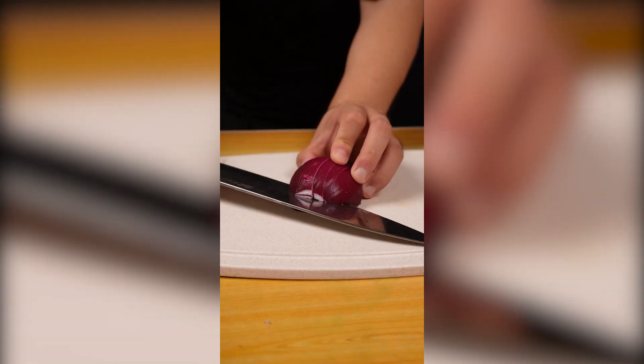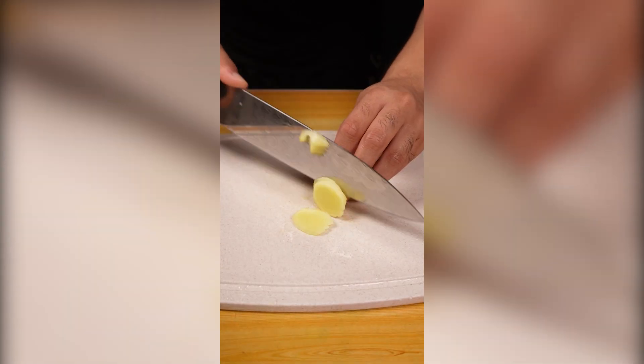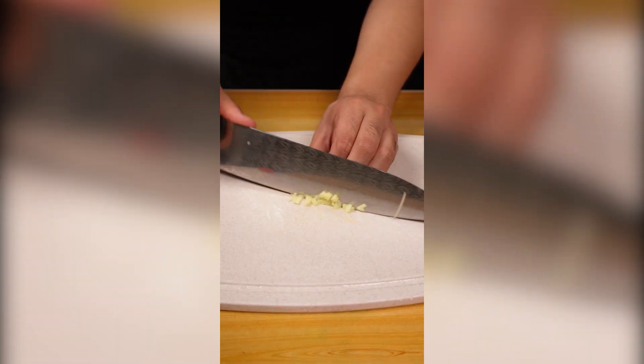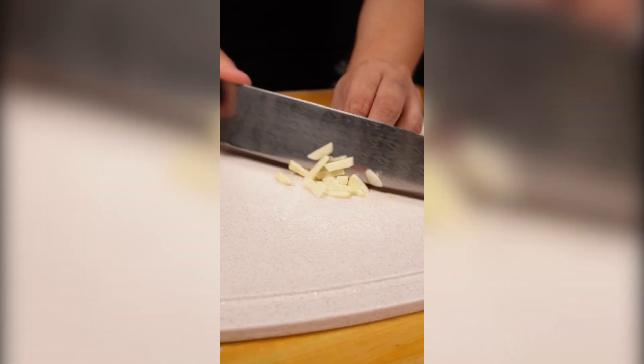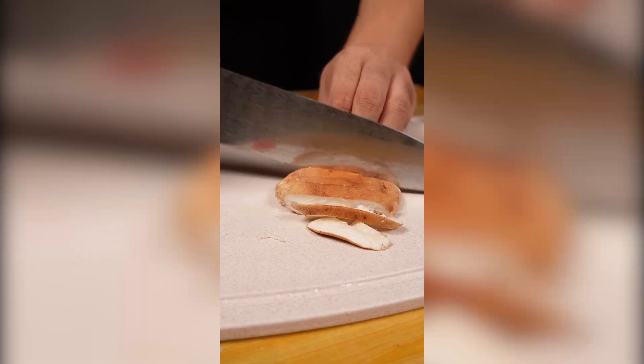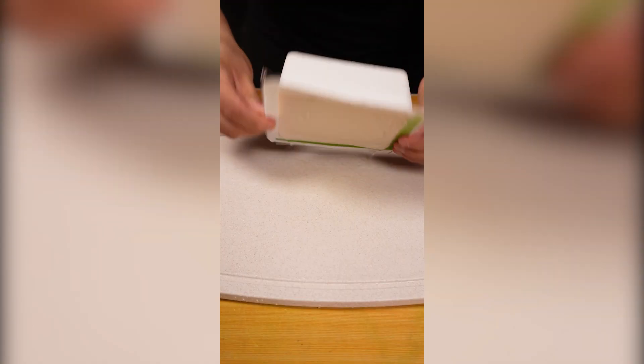So I need to use a machine. It's really good. I'll show you how to use it. I can use a machine with my hand.